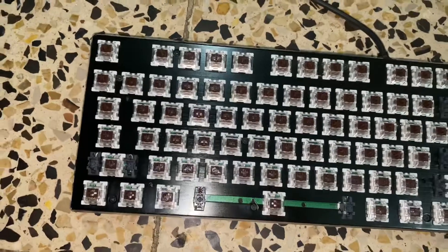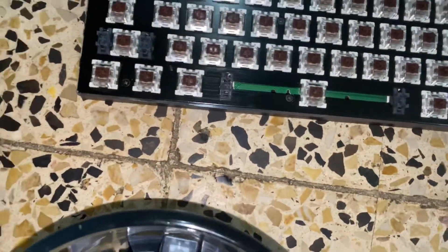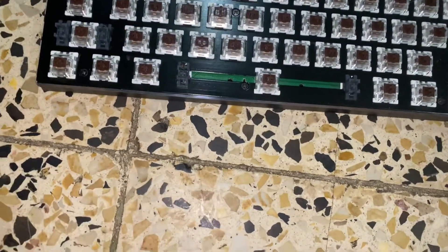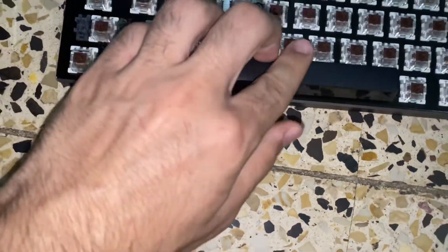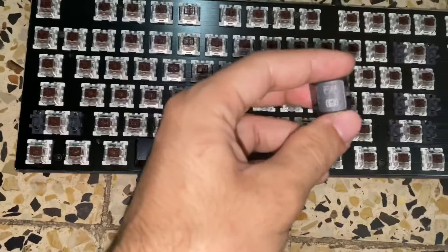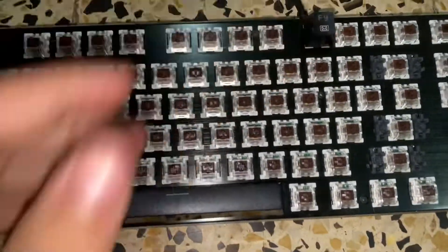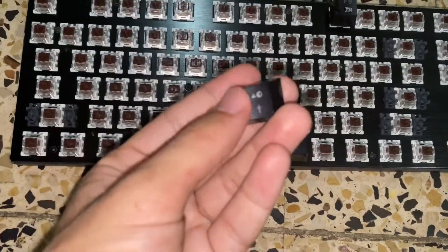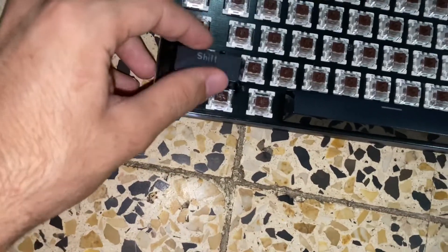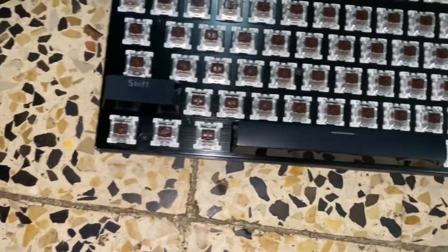So these are the keys you need to put back in. All you have to do is put the keys in order. The first key you should put back is the spacebar, because you don't want to ruin the circuit underneath. So put that in first like that. Then I have the F-row: F1 through F9. I recommend taking a picture of the keyboard before you remove the keys so you know exactly where everything goes — you don't want to mix up shift and control or anything like that.